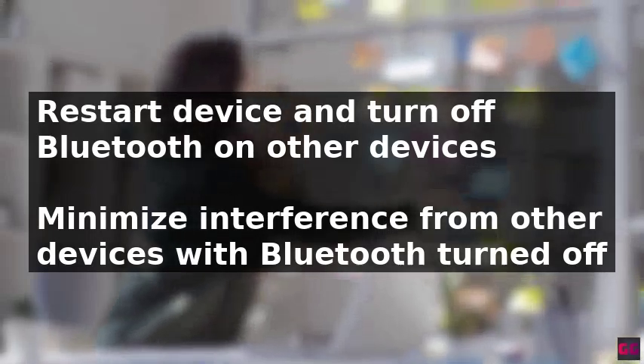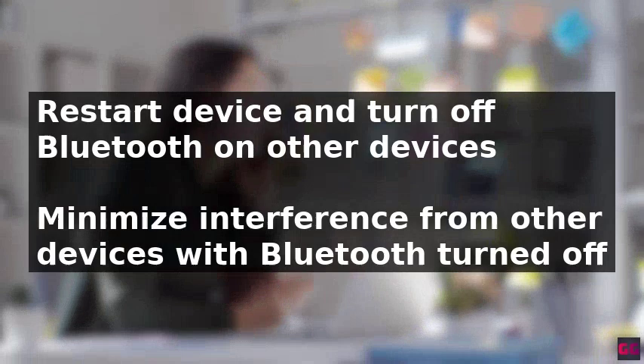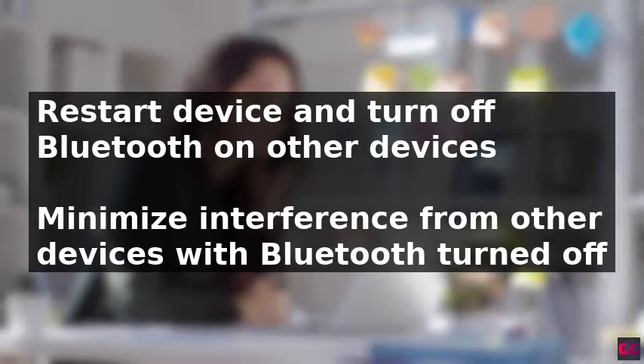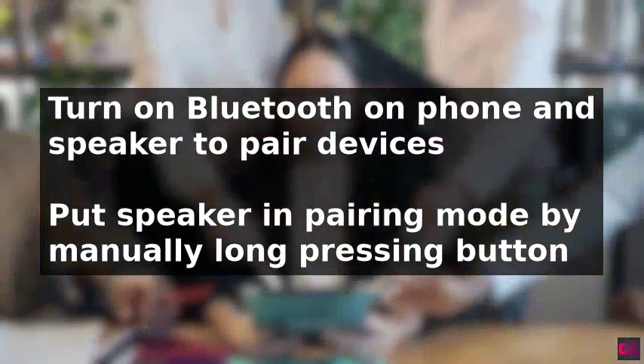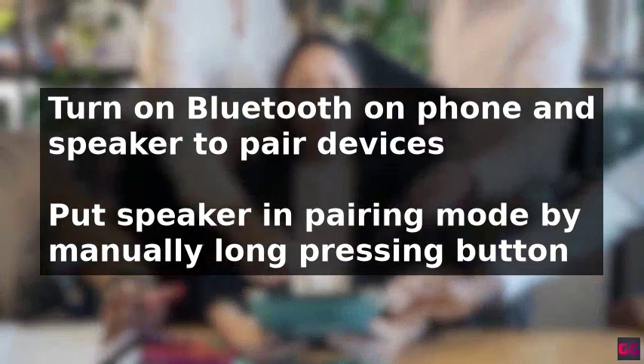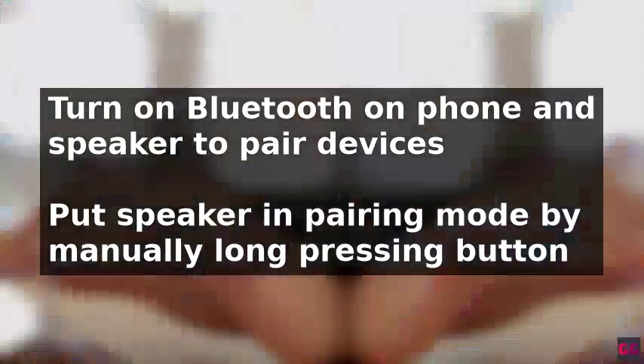To troubleshoot this issue, restarting your device is a good first step. Turn off both the speaker and the phone, then restart them. Ensure that the Bluetooth on other devices is turned off to minimize interference. Next, turn on Bluetooth on both devices and pair the speaker with your phone.